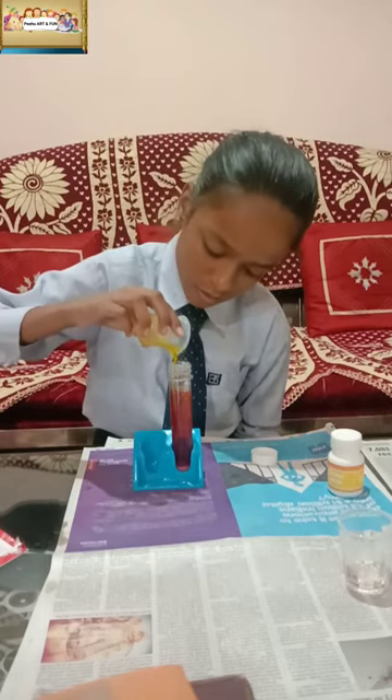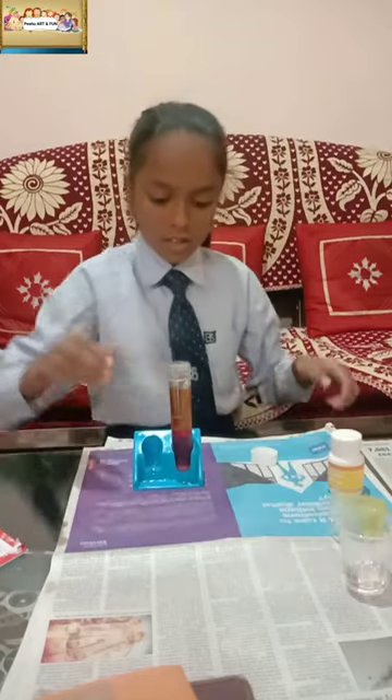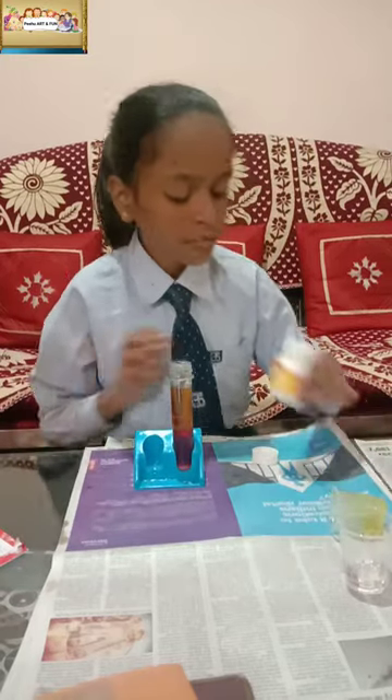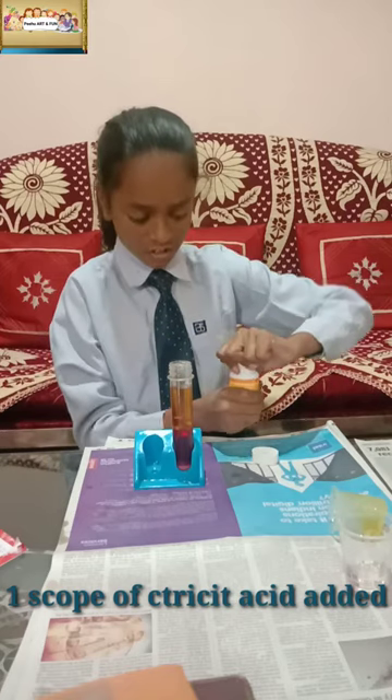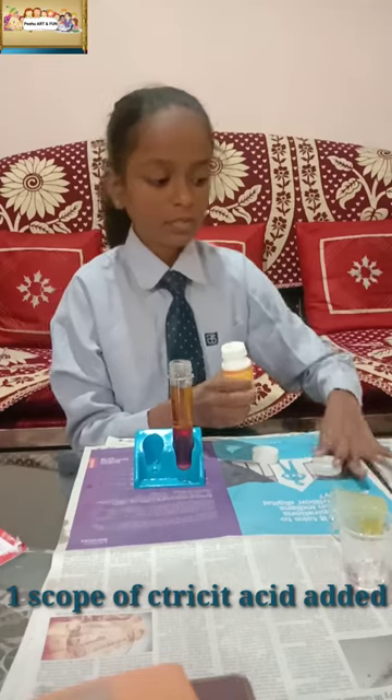Then we have to add 1 scoop of citric acid and 1 scoop of baking soda.